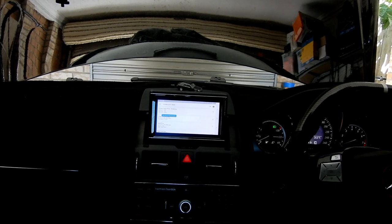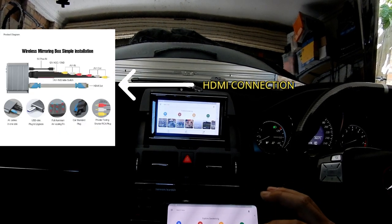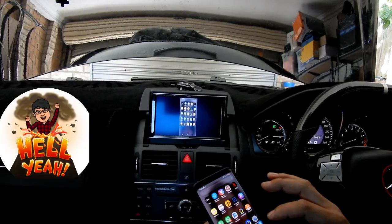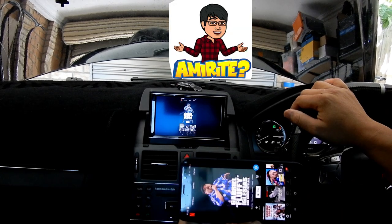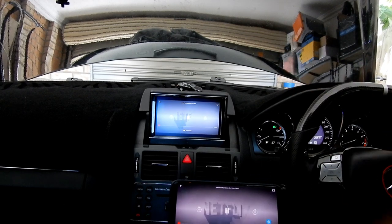Another endless possibility is Netflix — there are no words for that. To be able to stream movies while you're in the car is a whole new ballgame.